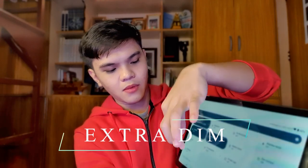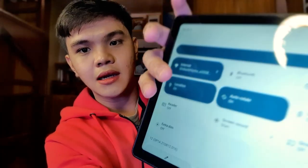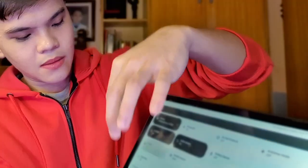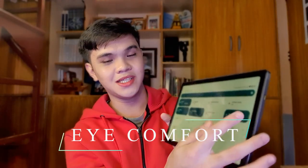There are some useful features here. First, Extra Dim, which dims the screen even further by tapping on it — great for low-light use. We also have a Reader mode — when tapped, everything on the screen turns grey, which is better for reading. And there's iComfort mode, which makes everything on the screen more yellowish, also great for reading. Android 12 on this one is pretty clean and minimalistic — I quite like it.